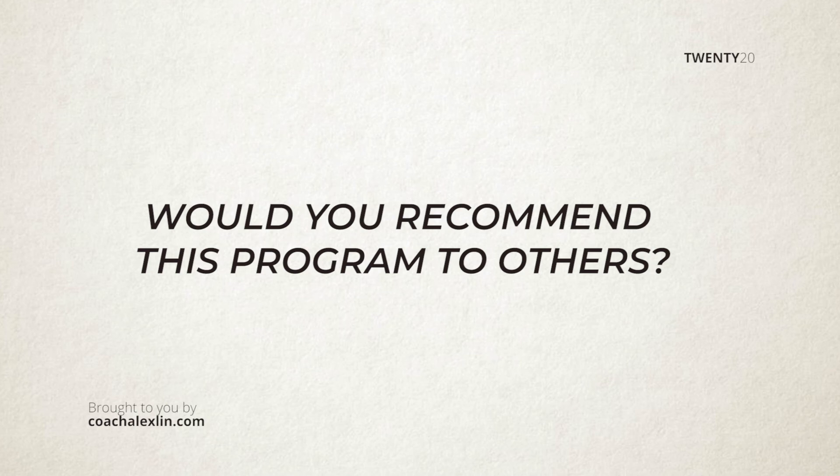And would you recommend it to anybody? Yeah, I'd recommend it to anybody that wants to start creating content on YouTube for their viewers.